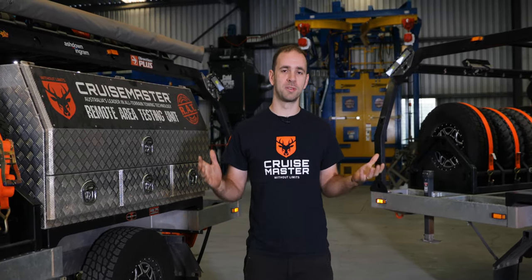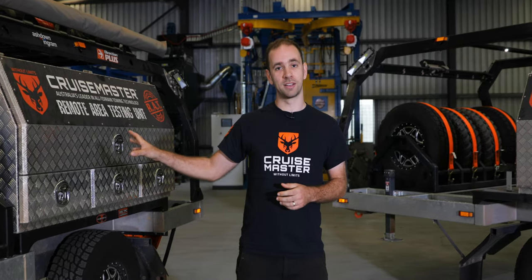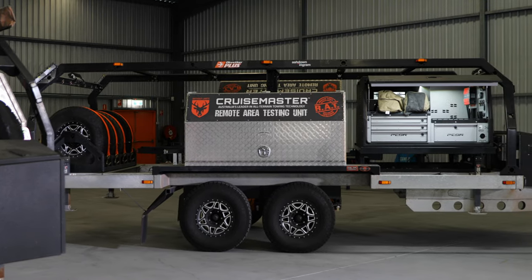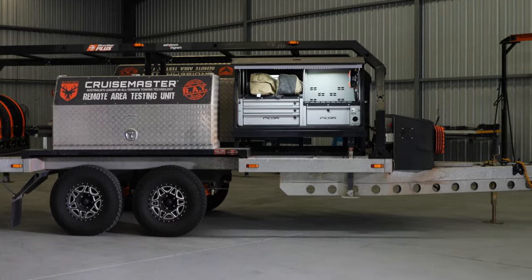So last year we set about designing some new ones. The initial plan was to make one trailer to do everything but we quickly found out that wasn't going to work. In the end we've ended up with a 2.8 tonne single axle trailer that's nice and narrow to allow us to access pretty much any track in Australia. Then over here we've got a four and a half tonne tandem trailer, full road width, massive length so we can replicate a caravan chassis.